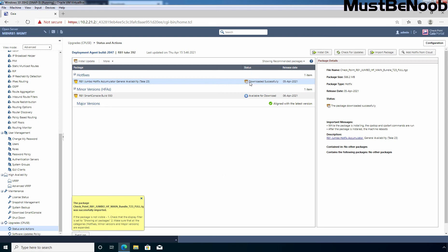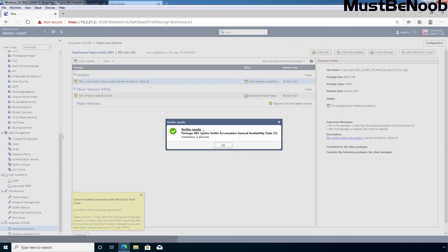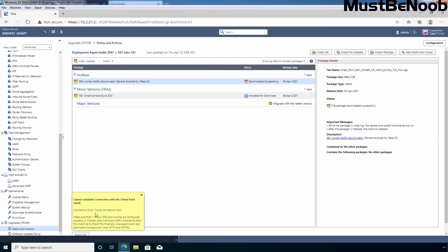Before installing this Jumbo Hotfix, you need to take a snapshot of the Checkpoint firewall so that in case of any problem, you can restore to the working snapshot. First, I am going to verify this update to make sure I can proceed with the installation and that we are not getting any errors. To do so, I am going to right-click and select Verifier. Under Status, you can see it is initiating the verifier. Here we are getting the message that the verifier result — installation is allowed. There is also a message that it cannot establish connection with the Checkpoint cloud, but since verification is completed, we can proceed with the installation.